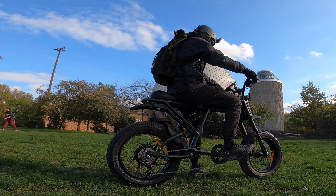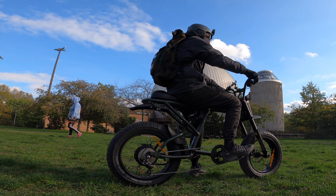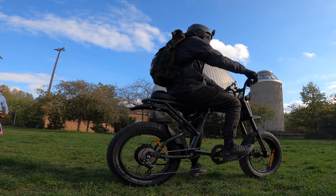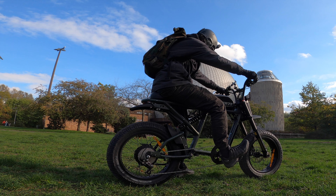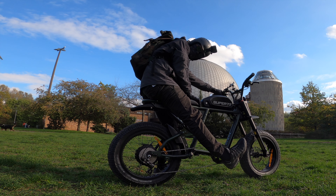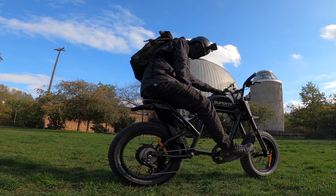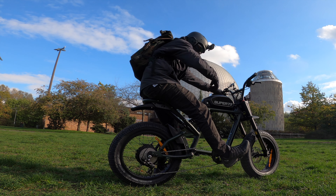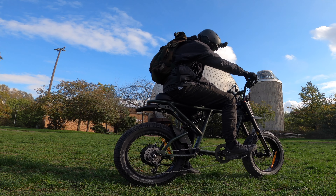You can scoot forward if you want to pedal a bit faster, or scoot back for a more relaxed cruiser ride. Having a longer seat set further back would really allow for a more laid-back cruiser position. You could even pull back the handlebars — there are so many different possibilities with this thing. It's super rad.